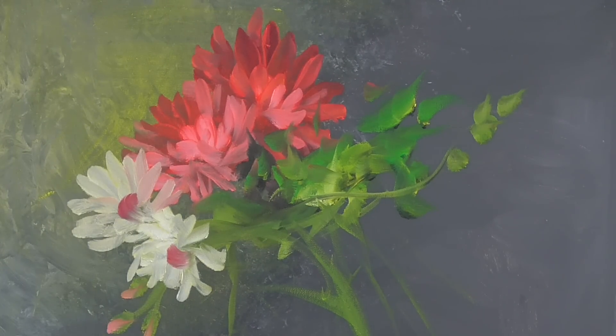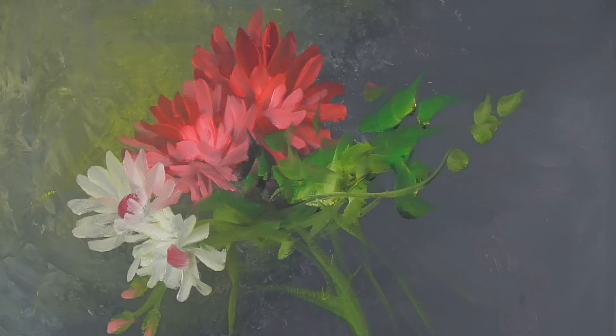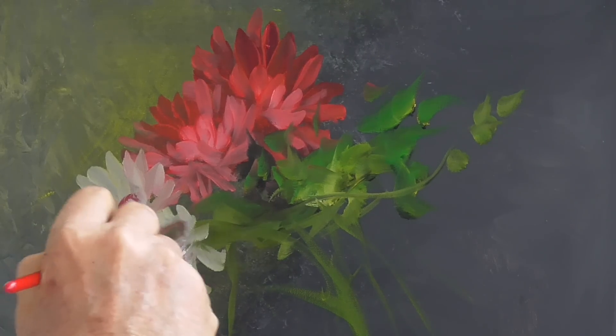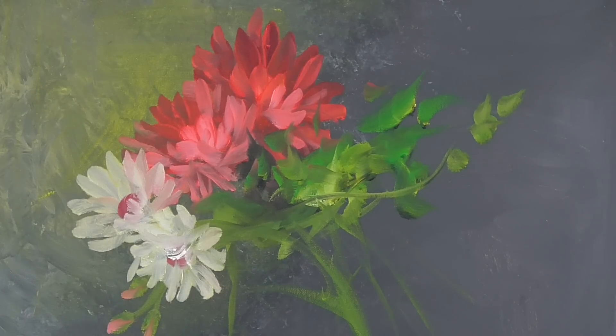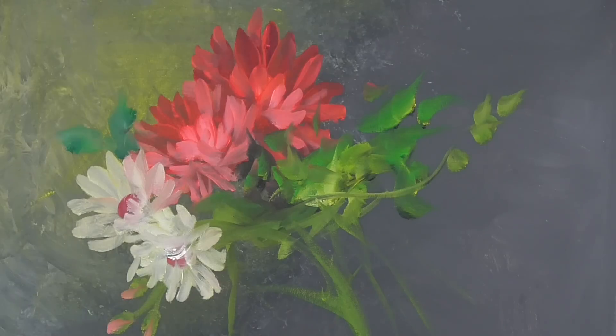We're going to take some white, and in it goes. Look at how luminous this painting is — can you see how bright? The colors are just bouncing off of there. It's because this new paint we have is so full of pigment. I tell you, it's a joy to work with. It really is.